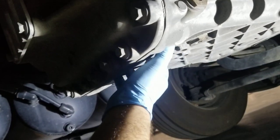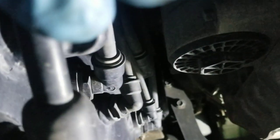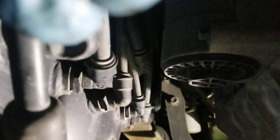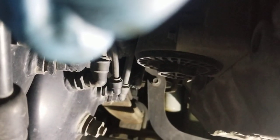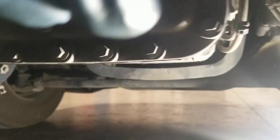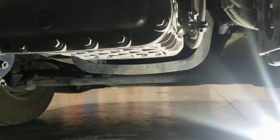Then go over to the driver's side where the oil filter is. This is where I'm going to use the inch-and-a-half socket to take it off — just a ratchet, not an air gun, because it's plastic, like aluminum. You want your pan under here because oil is going to come out.